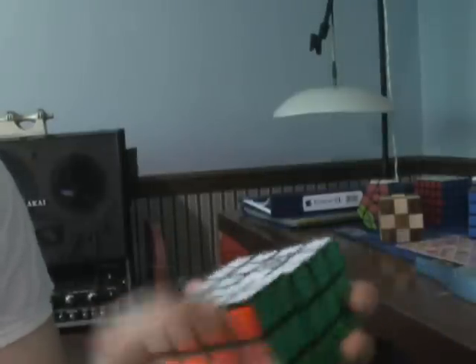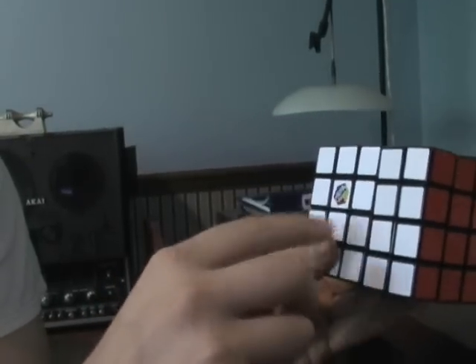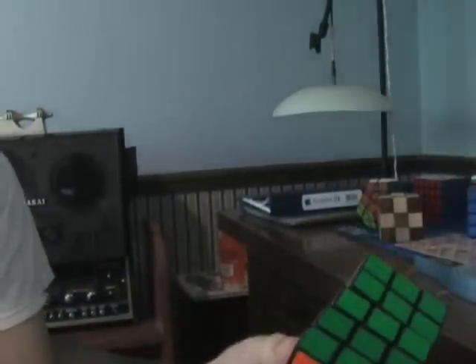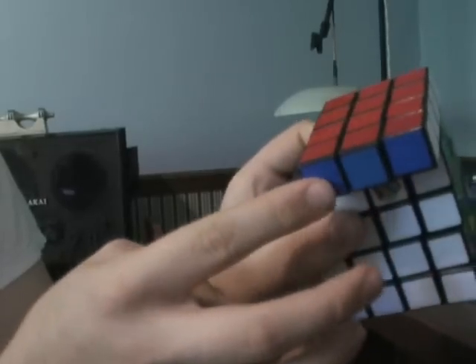Basically what it is, it's a Siamese cube. See the logo? That's actually a real centerpiece right there. And then another Siamese cube right there. But I covered the logo up on this one, so there's not two logos. But that's what it is — it's a Siamese cube with these layers extended.